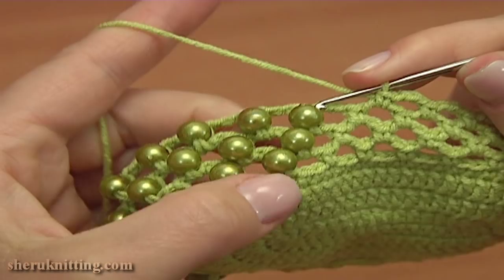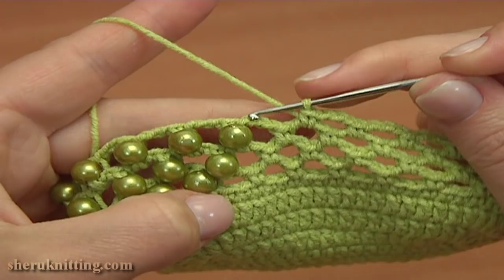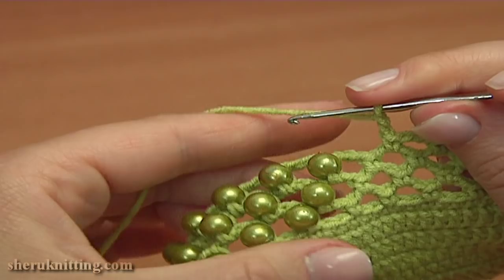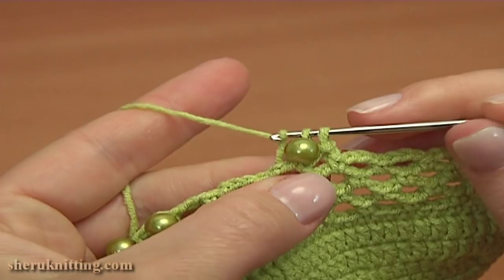3 chain stitches and single crochet into the next chain space. Now into this next chain space I'll be working the single crochet stitch with a bead. But first chain 2 instead of 3 — 1, 2 — and single crochet with a bead. Put a bead on the hook and single crochet into the next chain space.